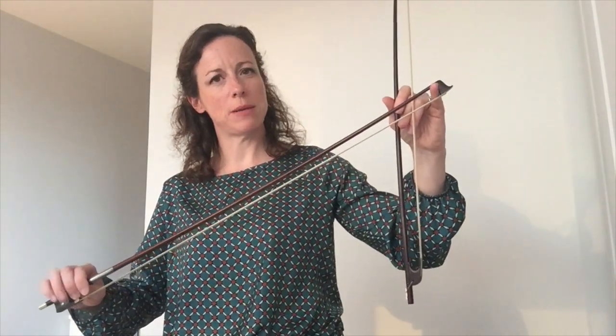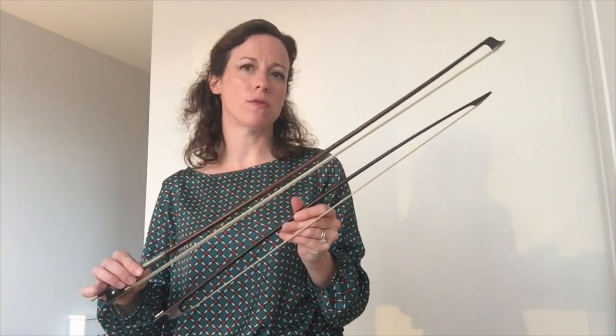In the Baroque bow there's a big difference between playing at the heel and playing at the tip, and this allows for great articulation and differences in nuances. In the modern bow you have more wood going up to the tip, which allows for a more sustained sound, and because there's more hair and more wood it allows for a stronger sound as well.